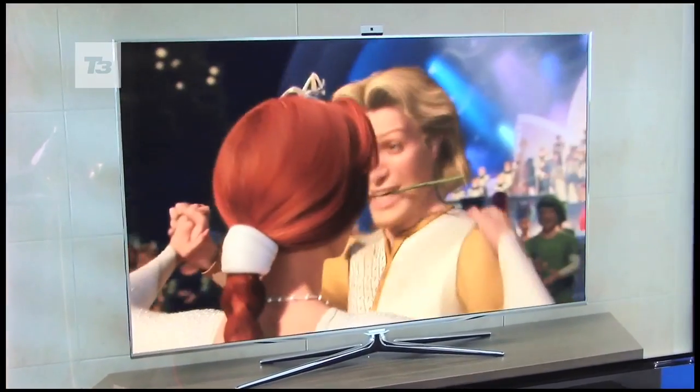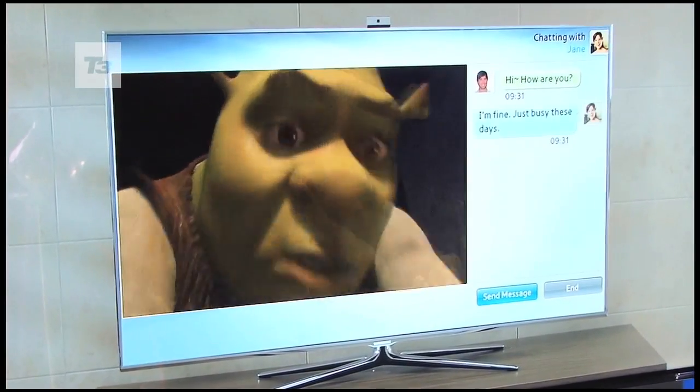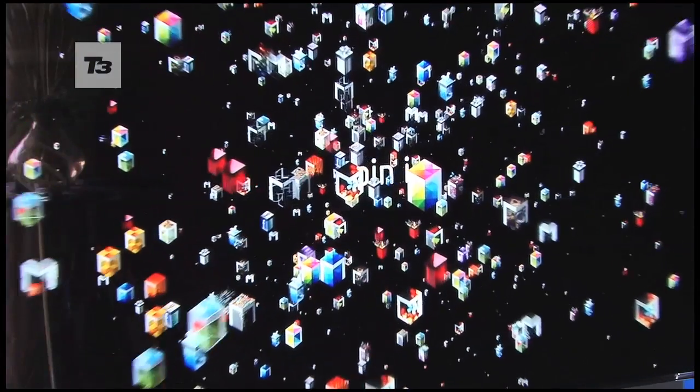For the latest news, reviews and features on the Samsung Smart View app and a rundown of all the latest apps to download, keep it locked to T3.com.